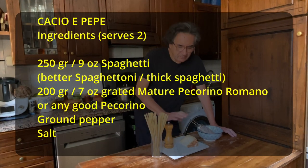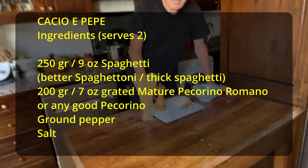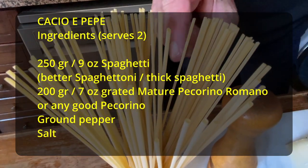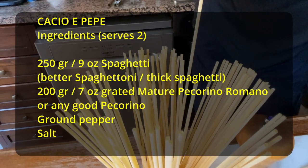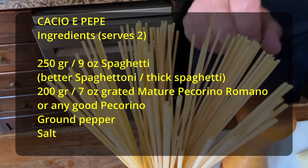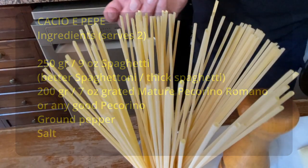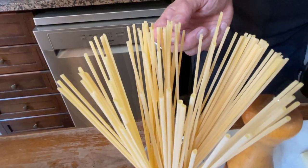To make this dish we need simple ingredients. We need spaghetti — specifically spaghettoni, the large spaghetti, very thick spaghetti. And don't forget they need to be with high protein content, because you want good pasta that stays al dente and gives you a very good gourmet experience. We'll link that below as well.